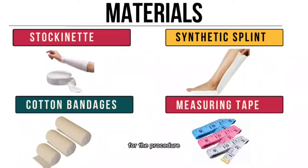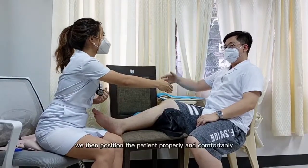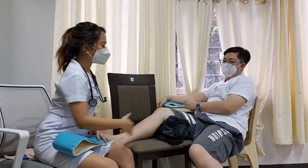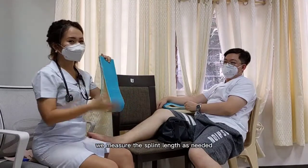For the procedure, first we introduce ourselves to the patient, explain the procedure, and secure their consent. We then position the patient properly and comfortably. We can place a rolled-up pillow under the patient's knee for ease of splinting and for the patient's comfort.